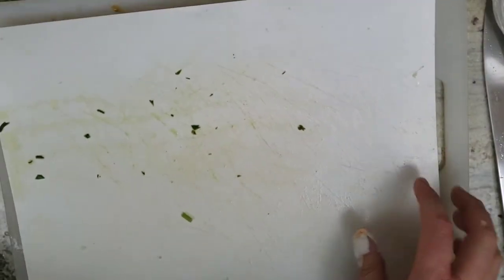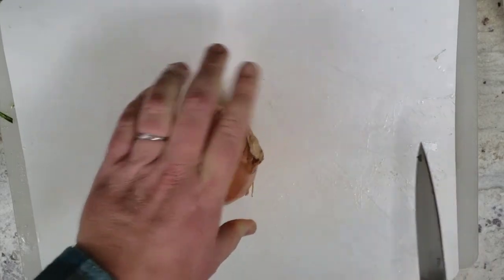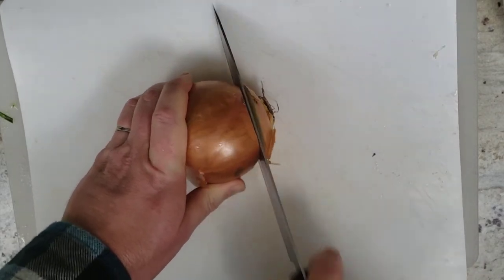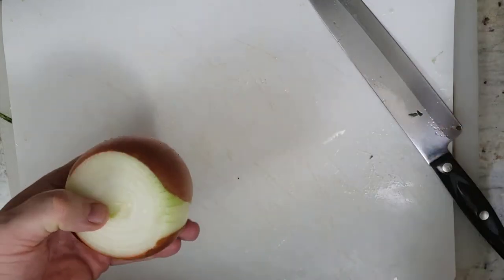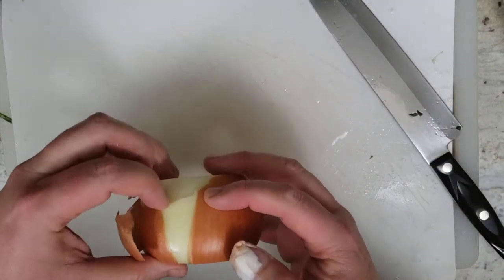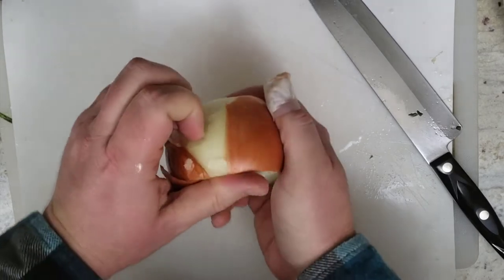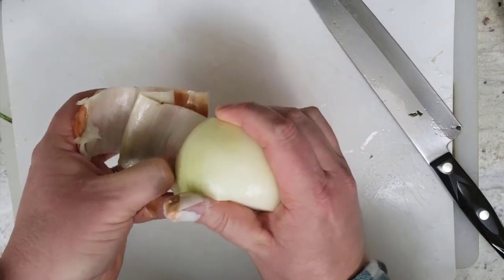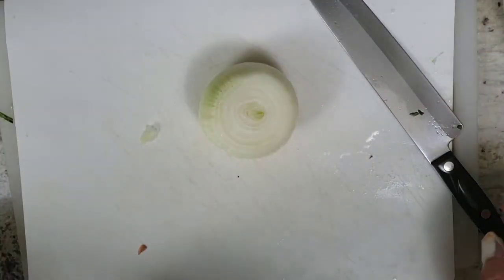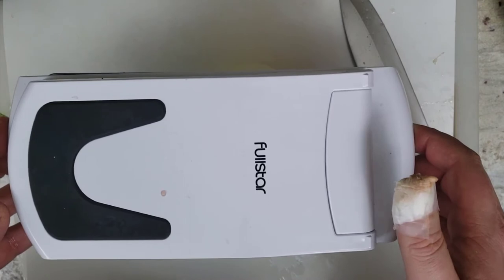Basil is ready to go. Now I'm going to wash the board and come back and chop the onion. To prepare the onion, I like to slice a little bit off the top and a little bit off the bottom, then peel away the outer brown layers — and one more layer along with it. That's my favorite thing to do. So I'm going to use the Full Star vegetable chopper. This is where my thumb got injured — the grate is so sharp that it cut my finger and made it bleed a little.